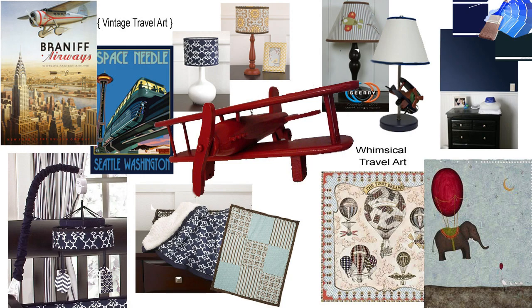Let me show you the artwork. What we're going to do is have two framed pieces of actual vintage travel art hanging above the crib. The first one is this Braniff Airways poster — we thought it was a really cool old-looking poster. We loved the plane, the baby will like it as he gets older, and I loved the muted, old-time colors in it.